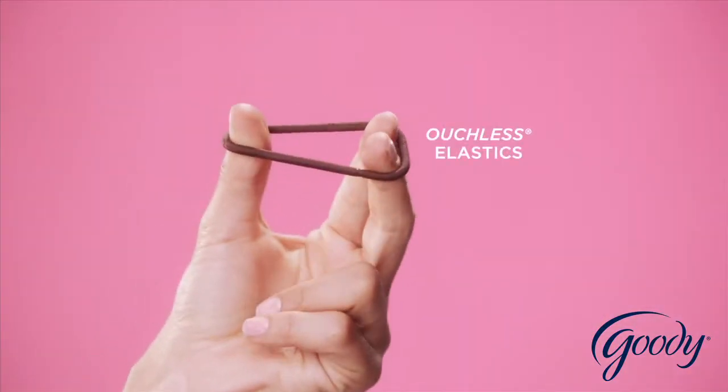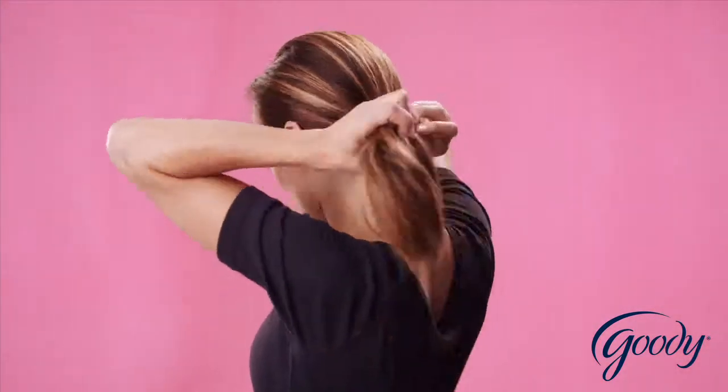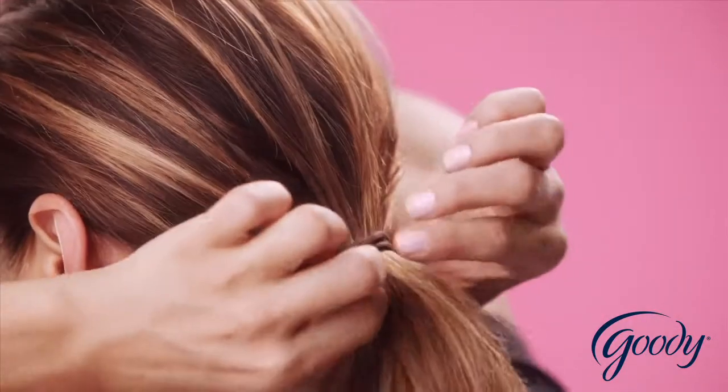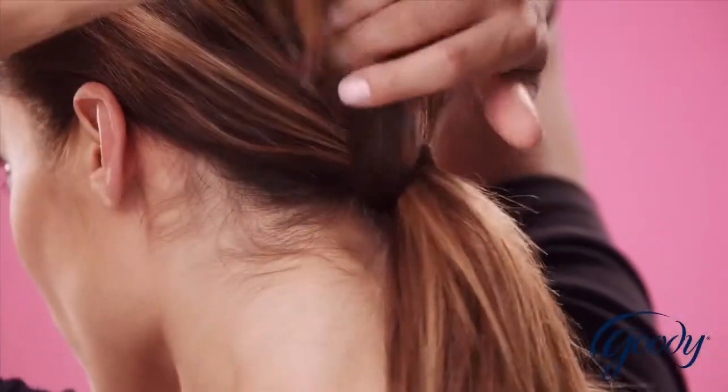Use an ouchless elastic that matches your hair color to make a low ponytail. Take one section of hair and wrap it around the elastic.